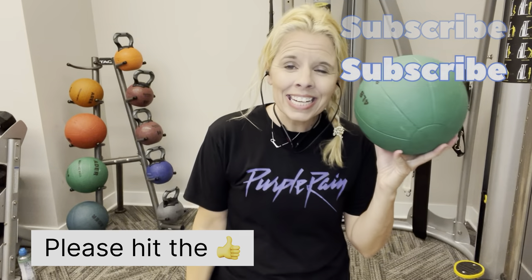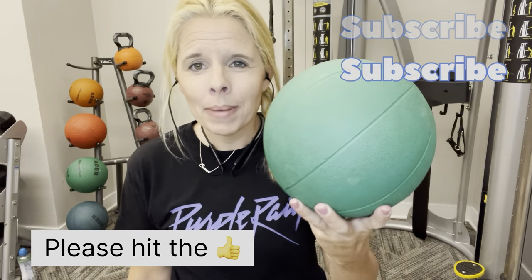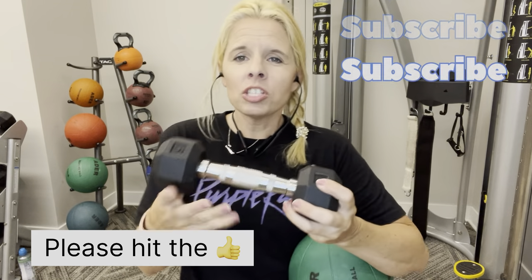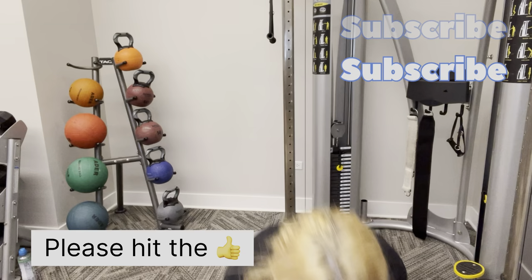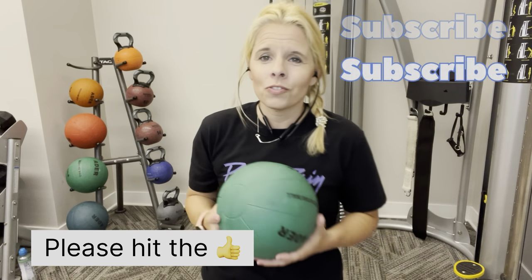Hey guys, welcome to Stand Up Abs. Today I am going to be using a med ball. If you do not have one available and you want to use a weight, just make sure you hold it right like this on both ends. Or you can use anything that you have around the house, wherever you are, or you can do this without weight. So whatever works for you.